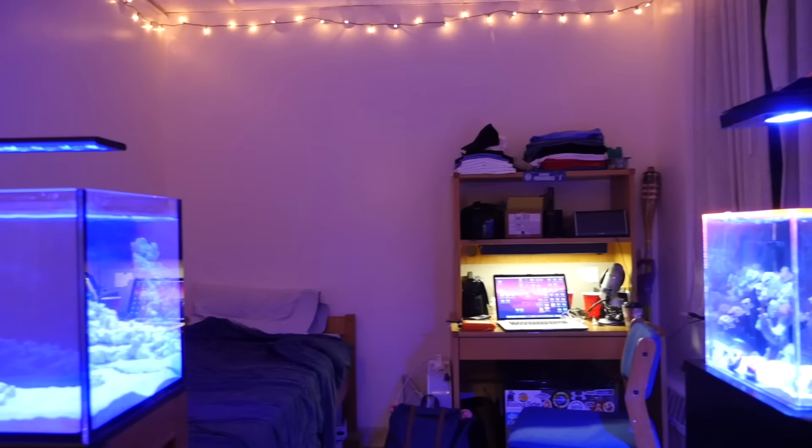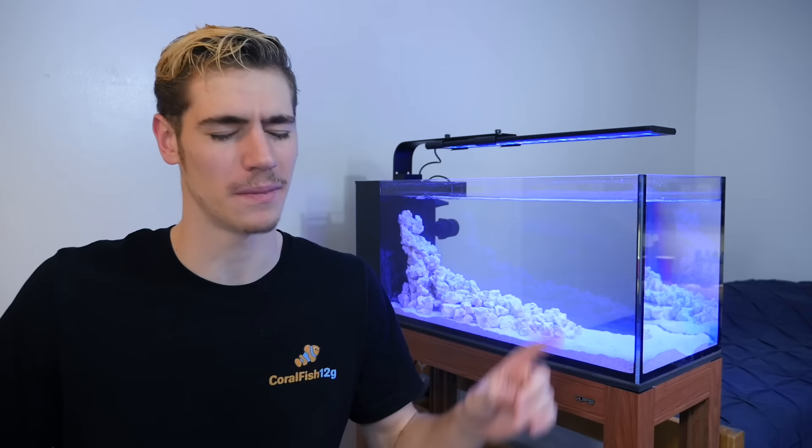I'm really excited to show you guys what livestock I end up putting in this tank in the coming weeks. But until then, remember to keep your nitrates low. George, out.